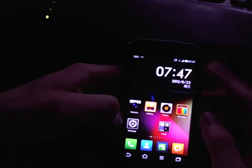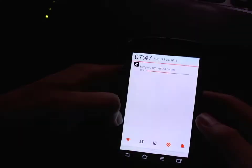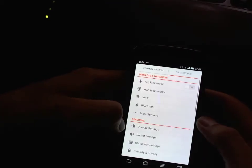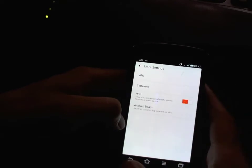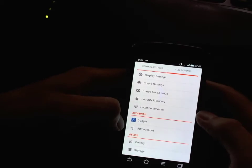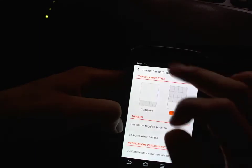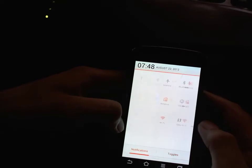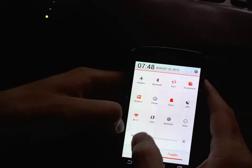One of the unique features of this is the notification center, which I can customize. If you go into settings and look at status bar settings, you can have it in page mode. You can have separate screens for notifications and for toggles, which is pretty cool.